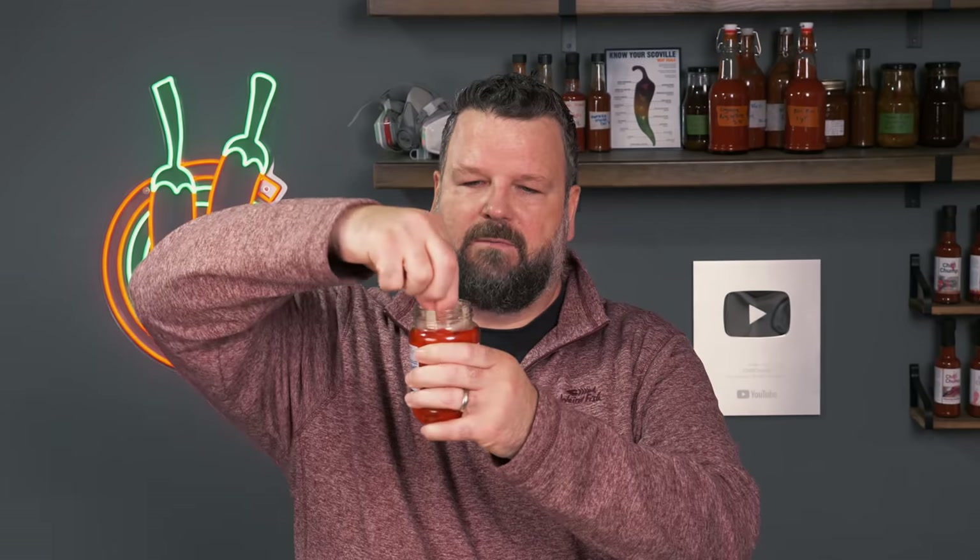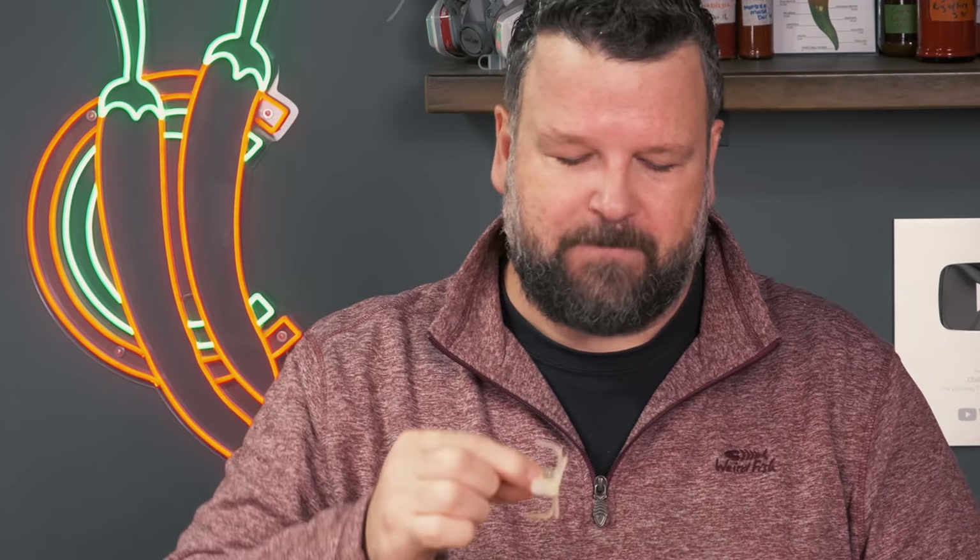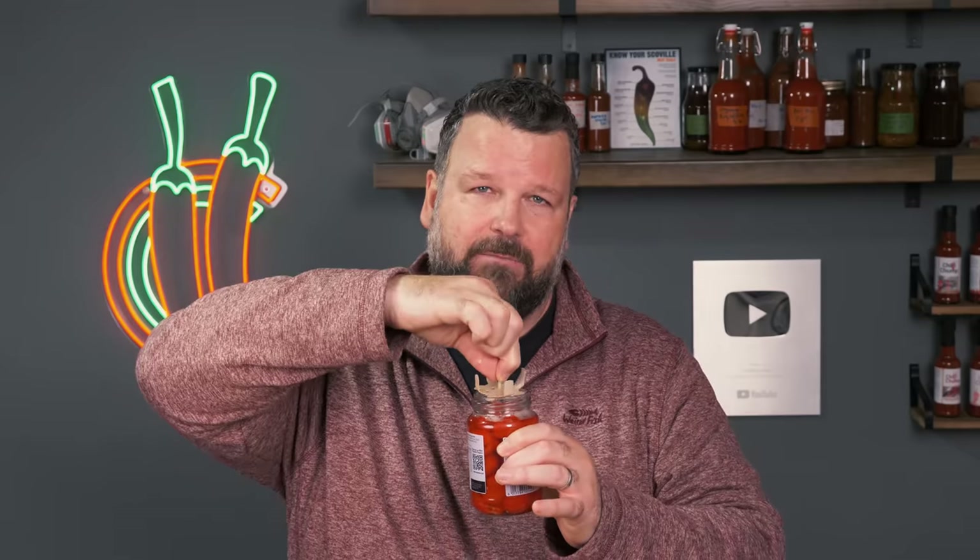One thing I really like about the store-bought jar of pepper juice is this cool little gadget at the top. It's very useful for keeping the chilies submerged in the brine, and I think it would also be really handy for fermentations. Don't throw this away — and in fact don't throw away those jars either. You can clean them and use them again to pickle fresh pepper juice and use that cap to keep them submerged.